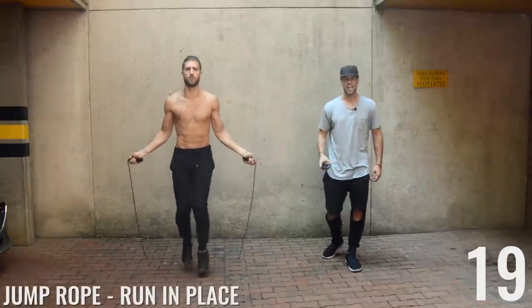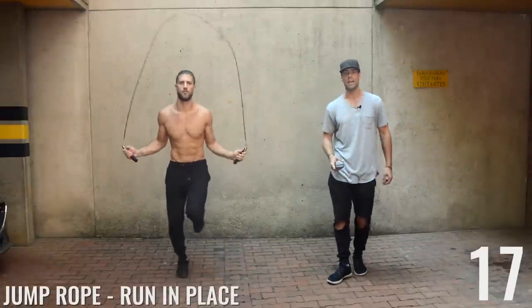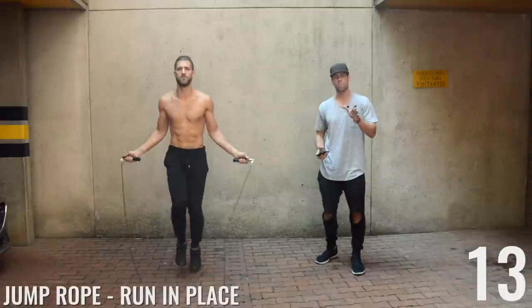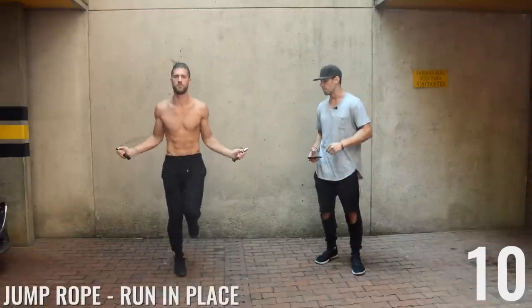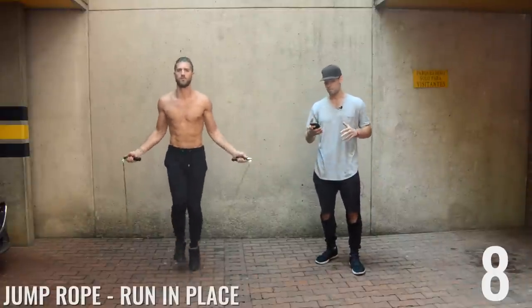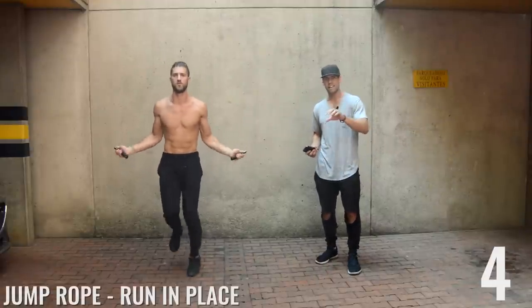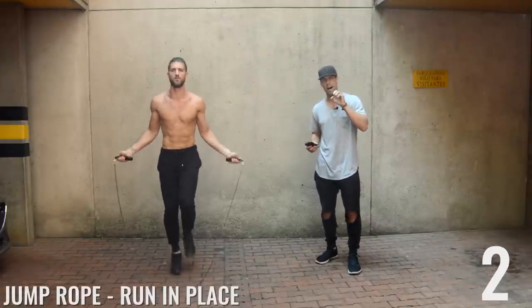All right, ladies, let's do this! We've got jump rope running in place to start — pretty simple. We have a running-in-place tutorial if you haven't seen it yet. Brandon is keeping his upper body pretty much the same, wrists jutting out to the sides of his hips, maintaining a nice low form to the ground.